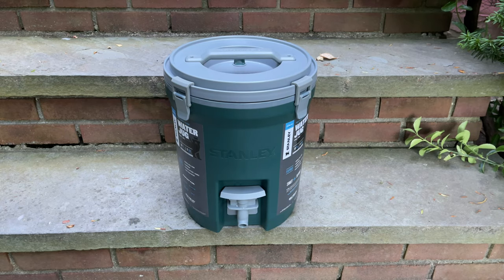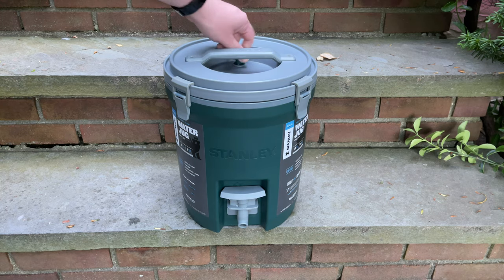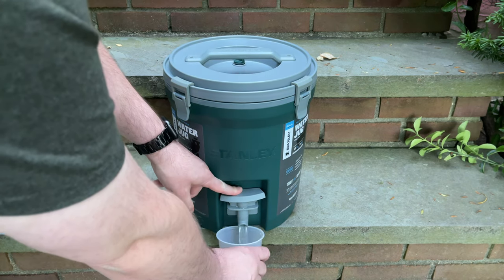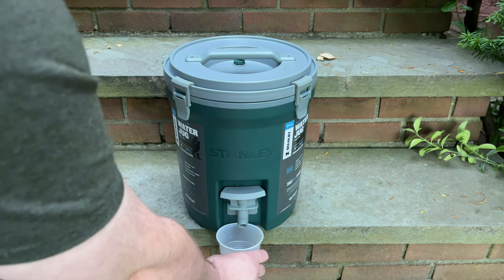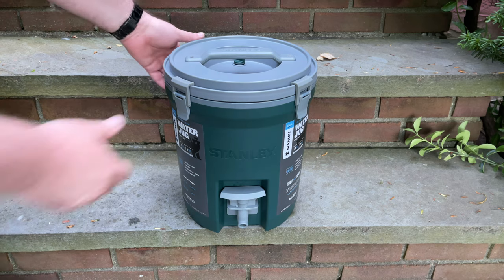It's been about 36 hours since I filled this up with ice and water. I'm going to undo the vent knob and dispense a little water — and the water is still ice cold. It definitely kept the water cold for 36 hours.